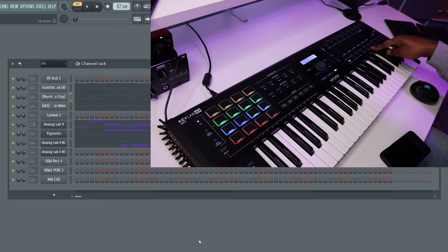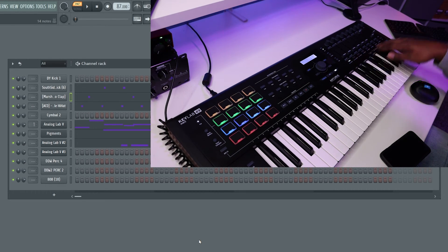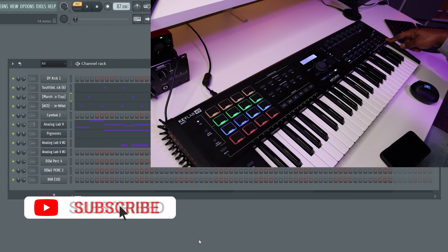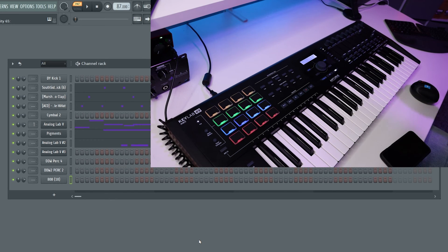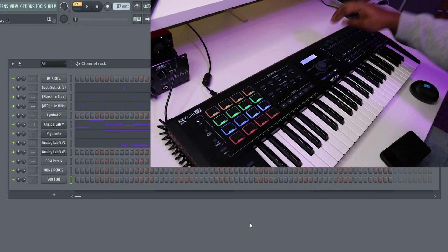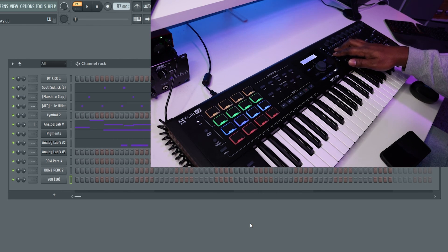One last thing to note: the select buttons on the right hand side actually cover two banks. If you hit Part One on the right side of the LED screen, that's bank one — channels one through eight. If you hit Part Two, you're now selecting channels nine through 16. That's how you can select 16 different channels to change what the keys are playing. If you're having trouble with your pitch bend or mod wheel, I'll put a card on screen — I have another video that shows you how to fix that. I also have another video showing how to use your knobs to control anything in FL Studio. Check the description for those tips and tricks.